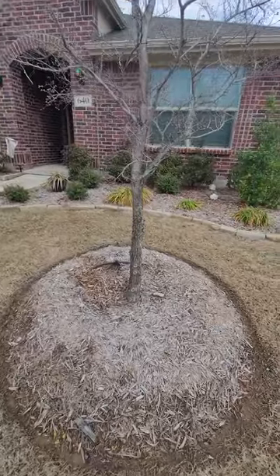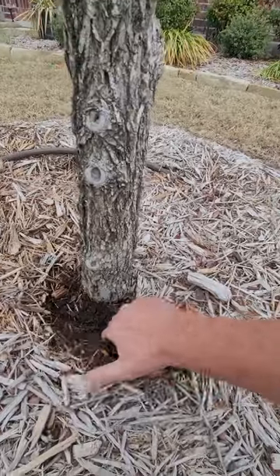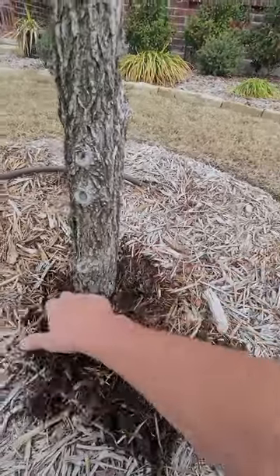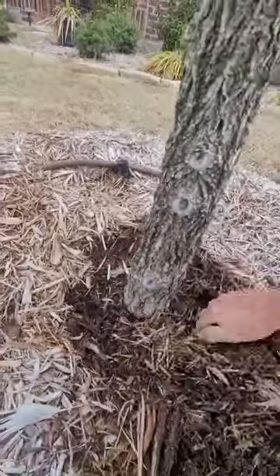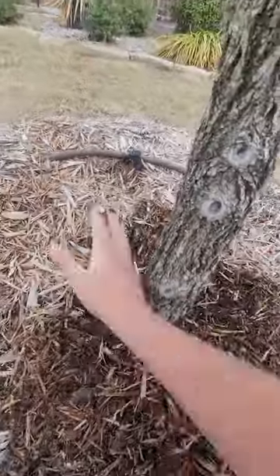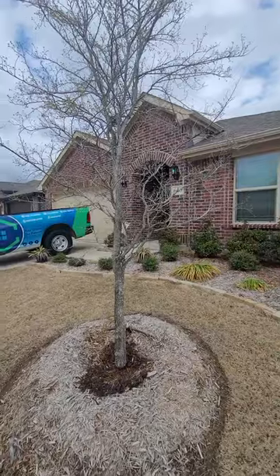To answer those questions one at a time: you can absolutely prune a tree that has just recently budded out. The times that we don't normally recommend pruning is if a tree is under a lot of stress. But even then, you can prune out a lot of the dead wood, even on a tree that's under stress.